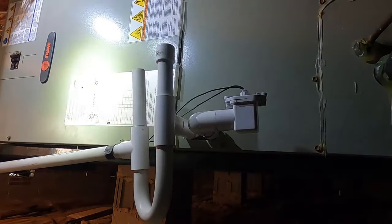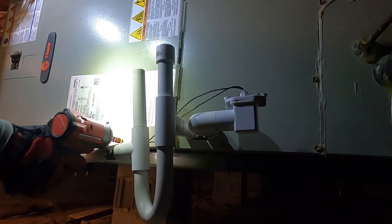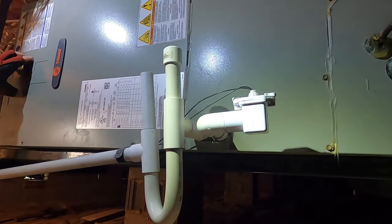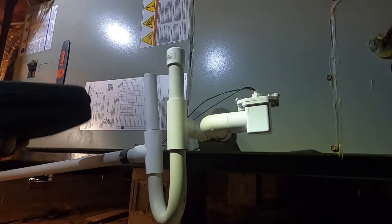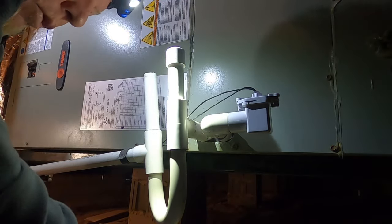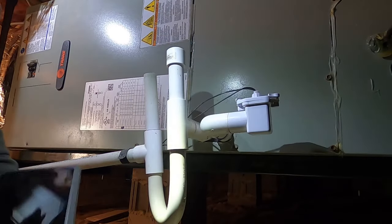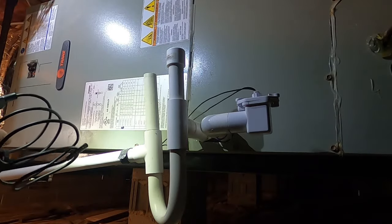I'm still going to inspect the inside of that ductwork too. I ran this thing in air conditioning for about 12 to 14 minutes — hopefully got a little bit of water on that coil. Now I'm back in heat, it's been running for about three or four minutes, and I'm not smelling anything in there. I'm going to run the defrost on it a couple of times as well, but first I'm going to pop a hole and look inside that ductwork.